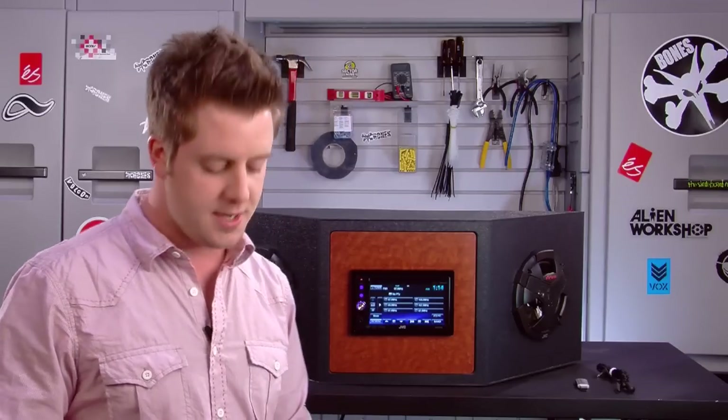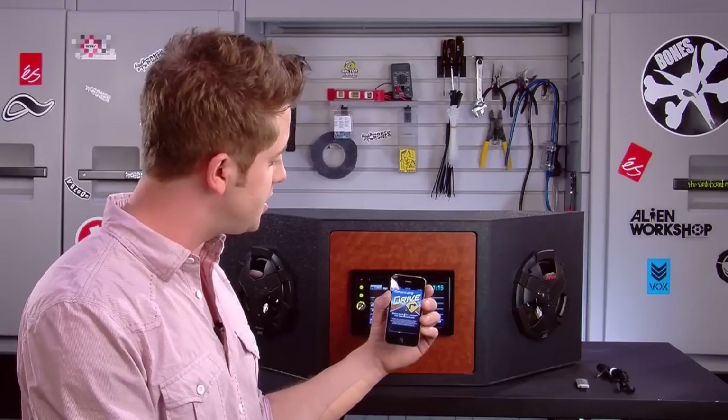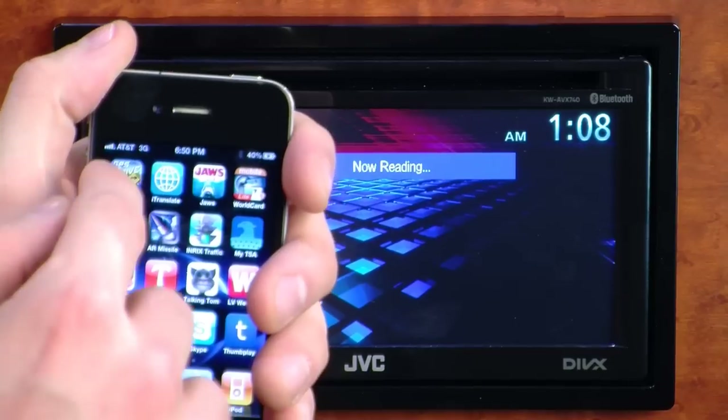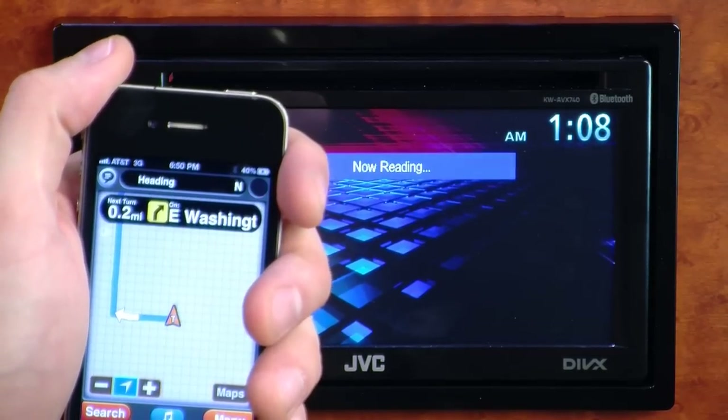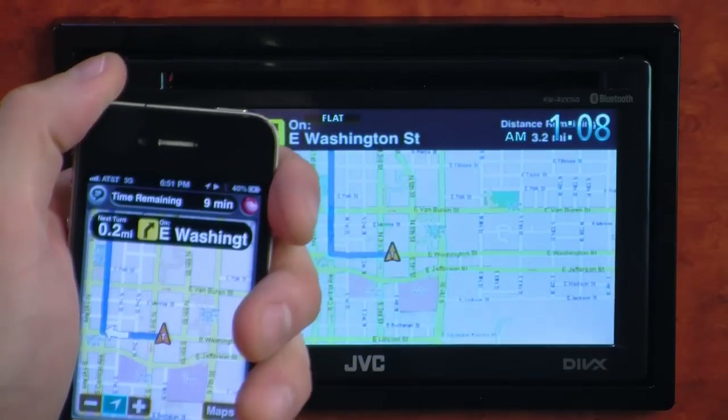This receiver is also navigation ready, and JVC has set up a unique way to add navigation onto the AVX 740 — that is done by using your iPhone 4 and an application called MotionX GPS Drive. Once this is connected to the receiver using the JVC iPod video cable, you can display the map contents of your iPhone on the receiver's LCD panel.